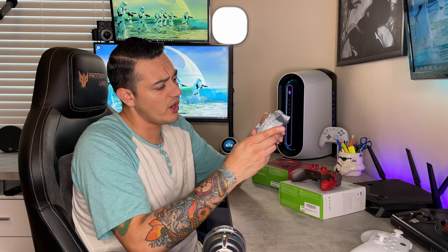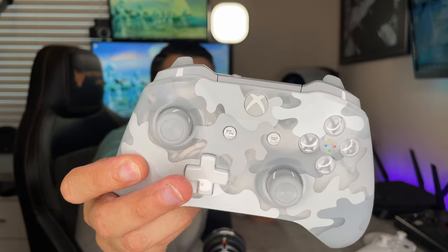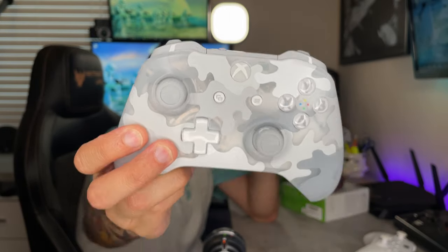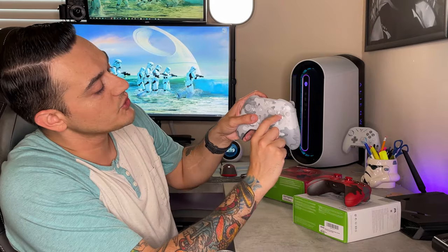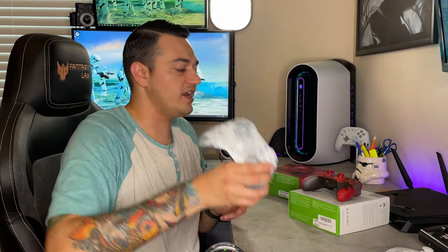These are actually some of their more basic limited edition controllers. I really like the Arctic camo for a couple of reasons. One, it's translucent — the shell is actually see-through. You can tell because there is an aluminum D-pad wheel in there that holds the D-pad in place, which is really sweet. I also like that they still have the colored dots for the face buttons right there in the middle, which I think is a really nice little touch and attention to detail.